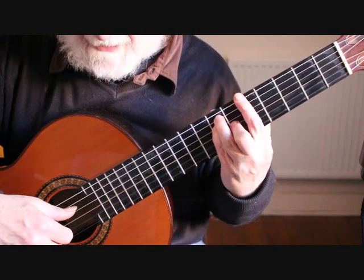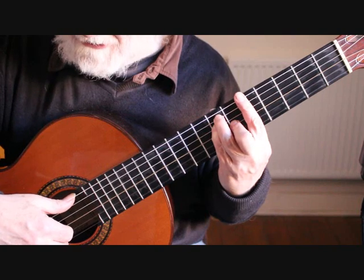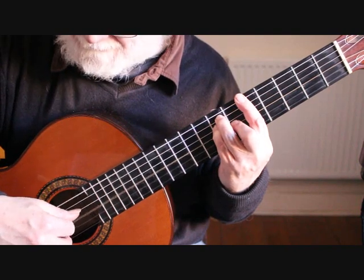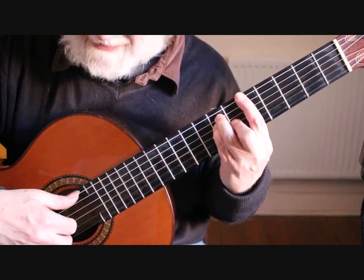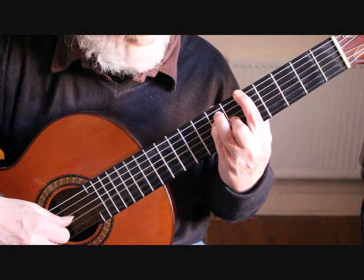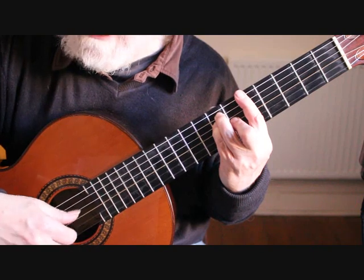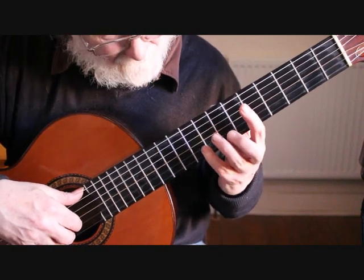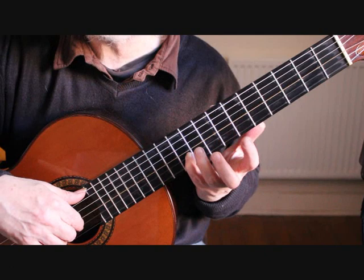Drop that first finger down to barre the chord at the fifth fret, and continue with the arpeggio across sixth string, fifth string, fourth string, third string, second string. We now have all the notes from the previous bar by just flattening that finger down, which now includes that second string E at the fifth fret. Then play the little finger on the ninth fret of the second string G sharp, and slide up a fret to A.